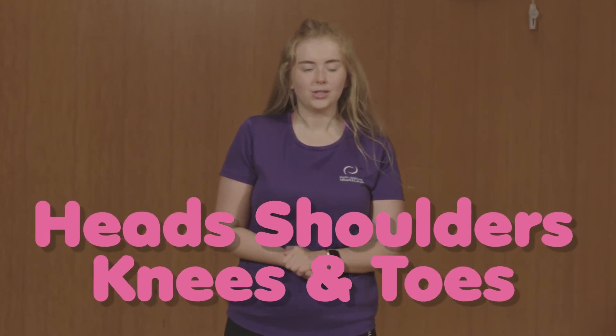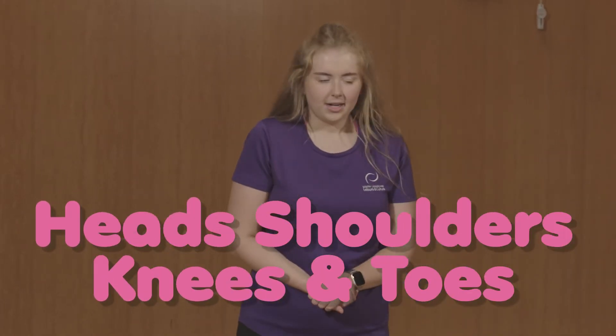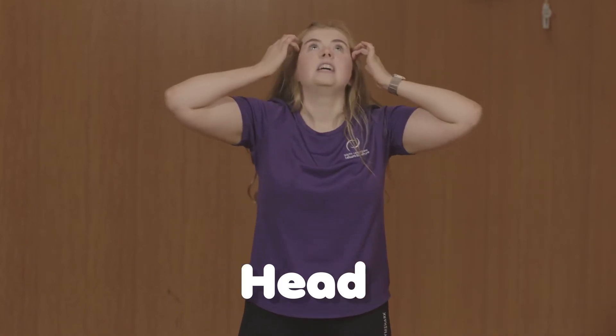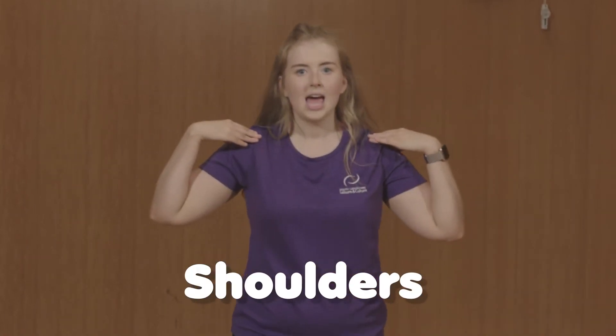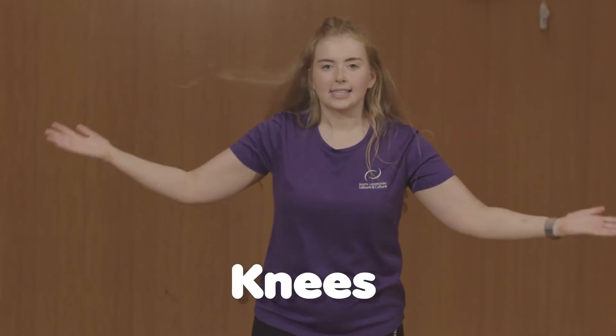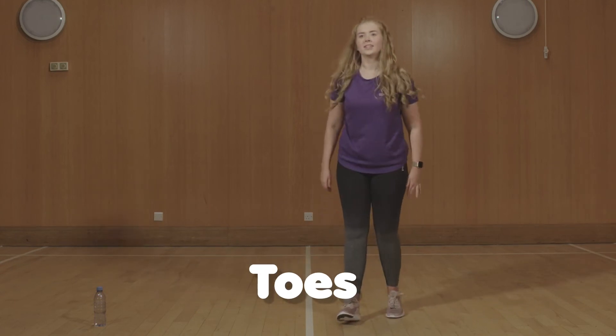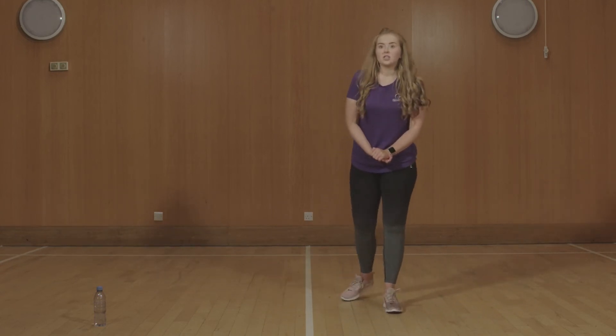Our next game is called head, shoulders, knees and toes. You might have heard of this before. Standing on the spot, I will give you a command and you need to touch that part of your body. So for example I might say head — you touch your head. Shoulders — you touch your shoulders. Knees — you touch your knees. Toes — you touch your toes. Make sure you've got a nice clear area around you to do this activity. Okay, let's begin.